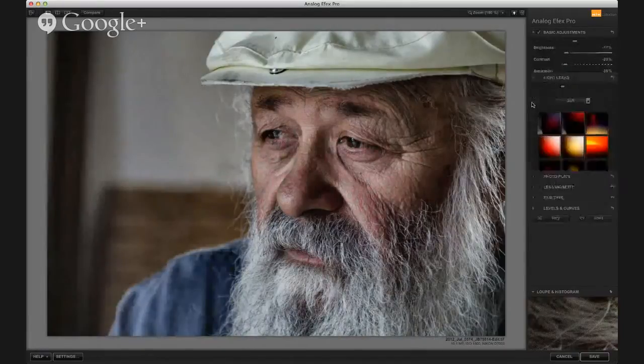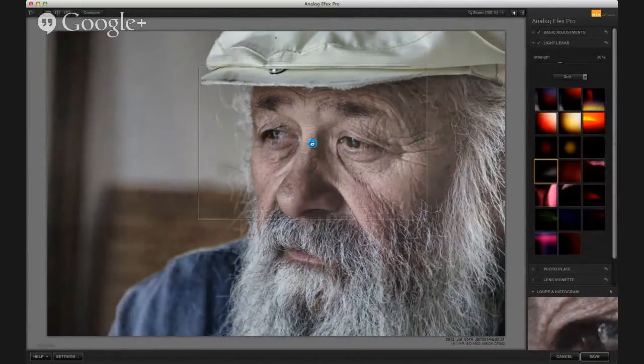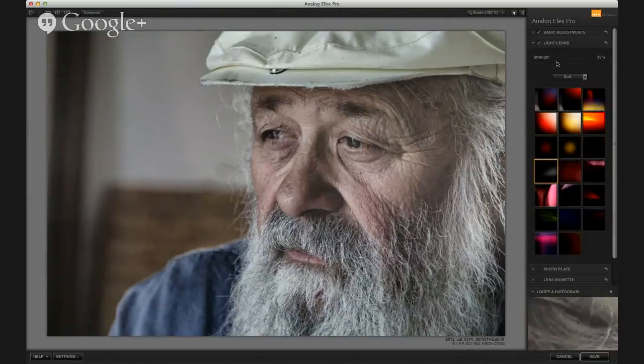I'm really enjoying this light leak — it's good fun. Kind of subtle, but I used it as a way to actually spotlight him and get a little more separation, a little more focus on his eyes.